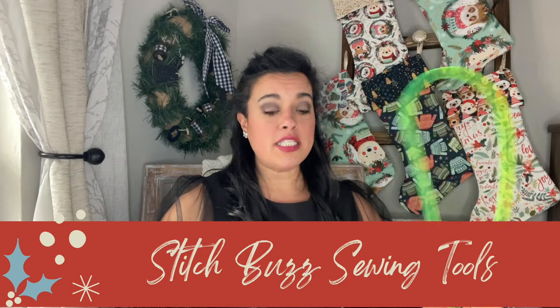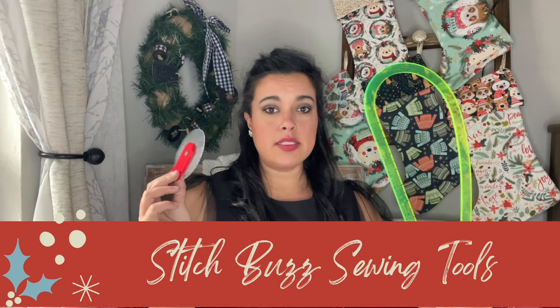Next up, I'm excited to shine a spotlight on a small, woman-owned business that I have been in love with for years. I've been using their products for a very long time — you see me use them all the time in my sew-alongs. I'm talking about Stitch Buzz. Stitch Buzz makes creative tools for sewists, and I just wanted to highlight a few of them today.